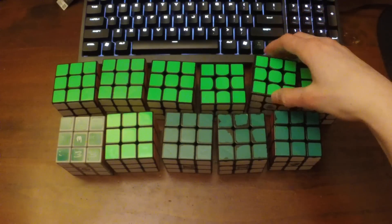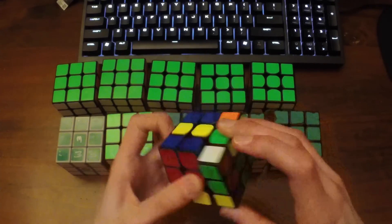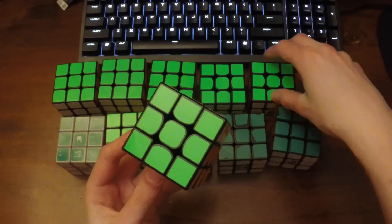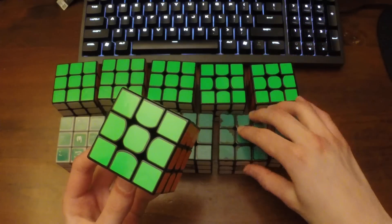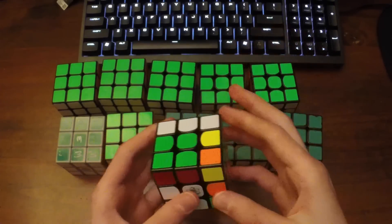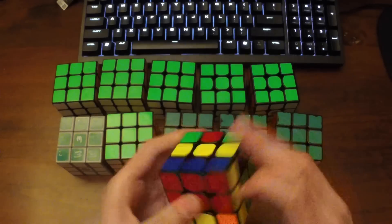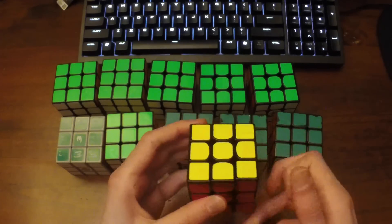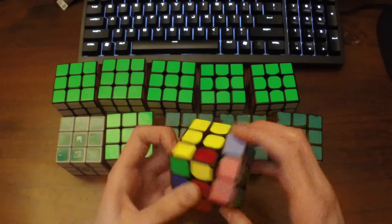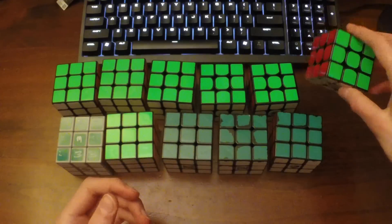Finally, the Valk 3M — this puzzle is my current main and I really like it. Its magnets feel a bit weaker than the ones in the GTS, but the cube is set up very well and that's pretty much why I use it. I really like the Valk, so the magnets just help it keep a little bit more consistent speed. I actually haven't used this cube in competition yet, but I have a couple of competitions coming up next month and I'm really excited to see how my times are.